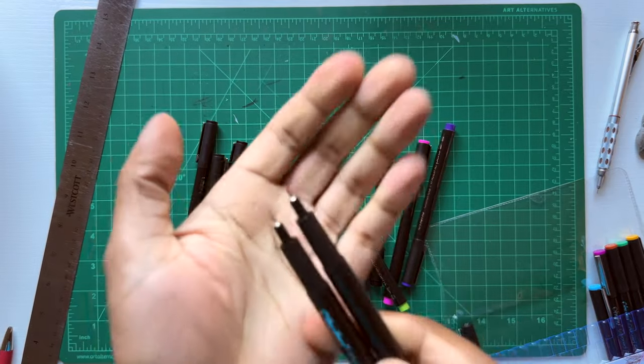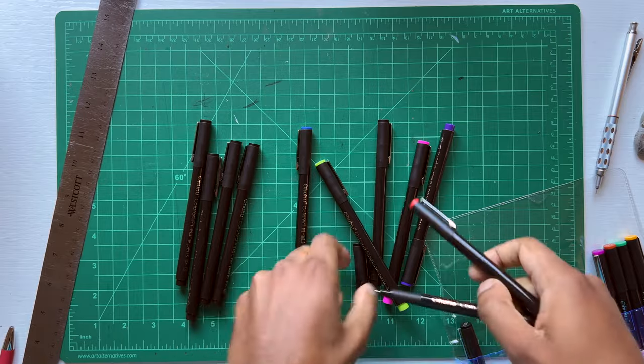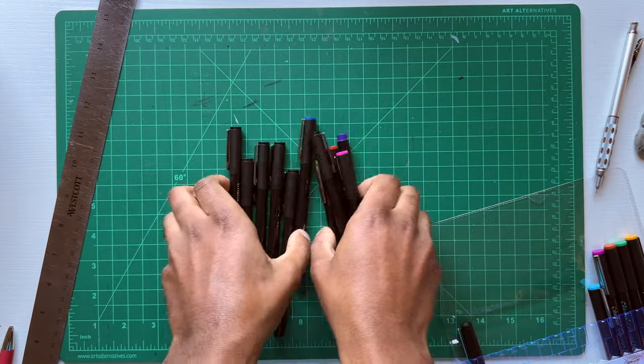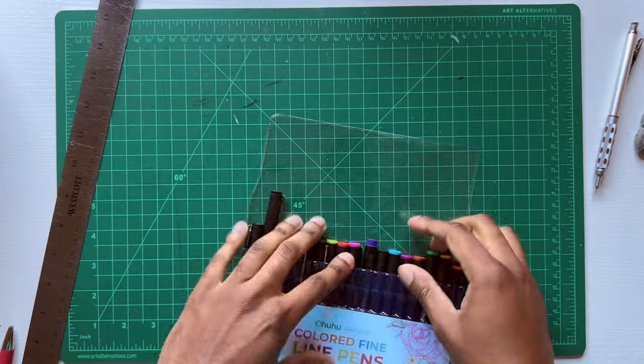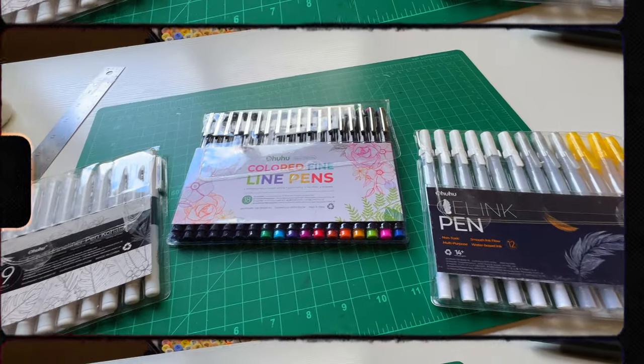Let me try to get a close-up of the pen tip. A very important part is next — I'm gonna lay them down on paper and swatch them so we can see the different sizes and colors next to each other.